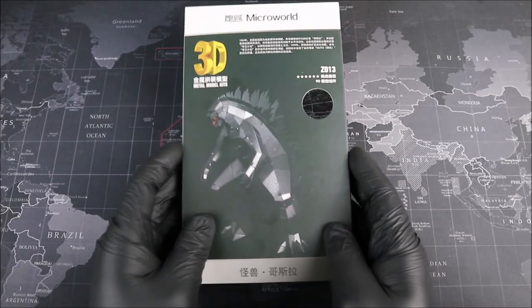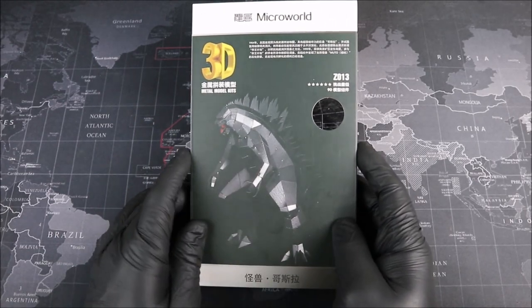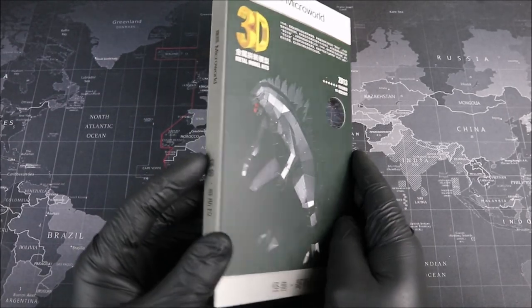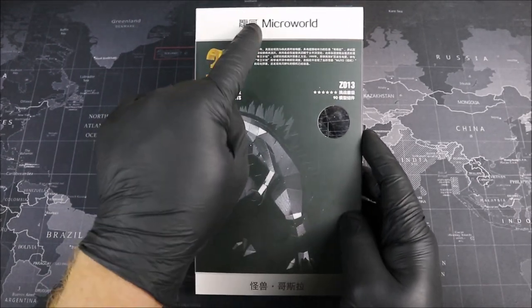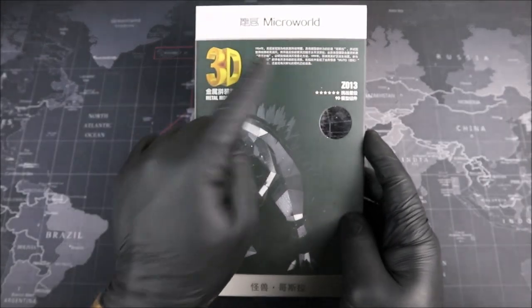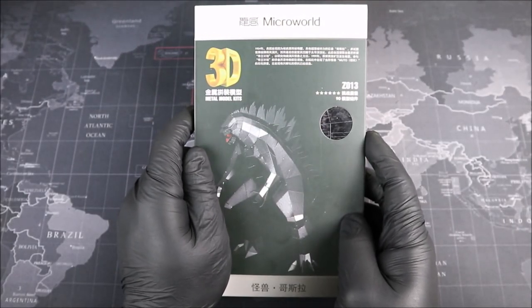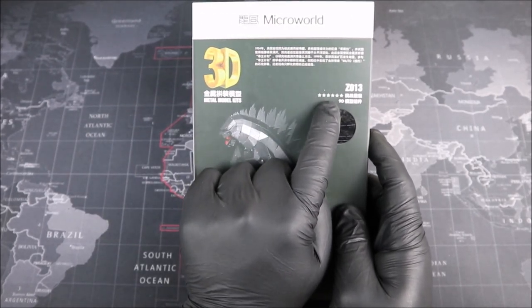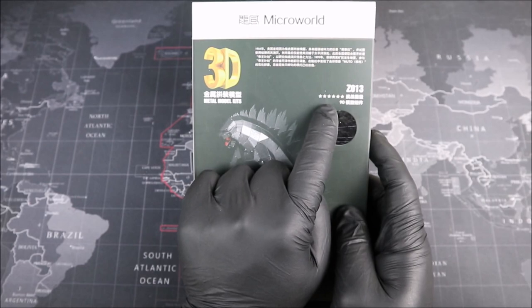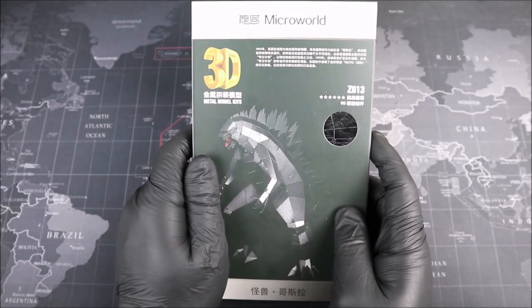Alright, Groove Builders, welcome to the workbench. We have our Micro World Godzilla in some pretty cool traditional Chinese packaging. Look at that — very neat. At the top, we have that Micro World logo followed by the history of Godzilla, but we're going to go into more detail about that during our build. On the right-hand side, we have our difficulty rating of six stars, which means that Godzilla here is one of the most difficult models offered by Micro World. Pretty neat.